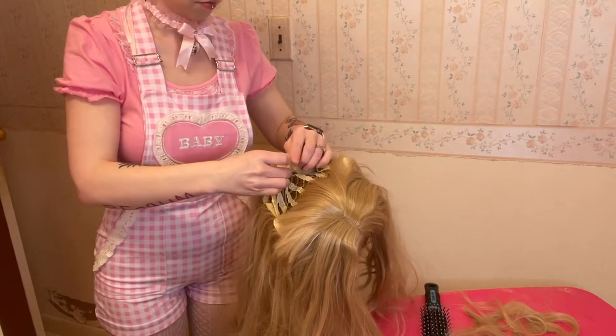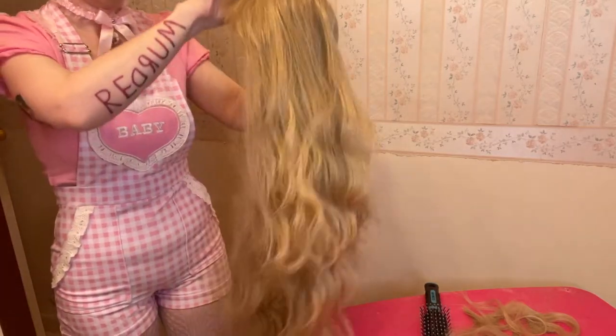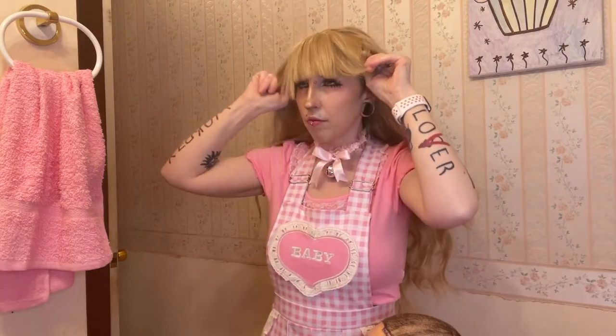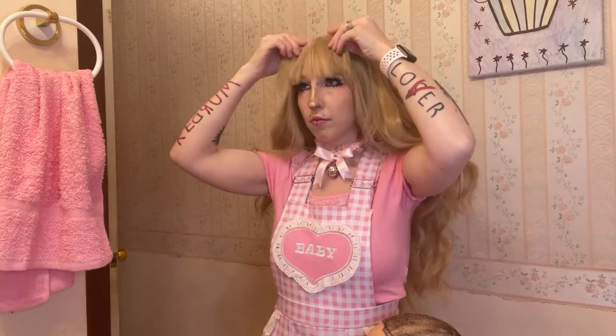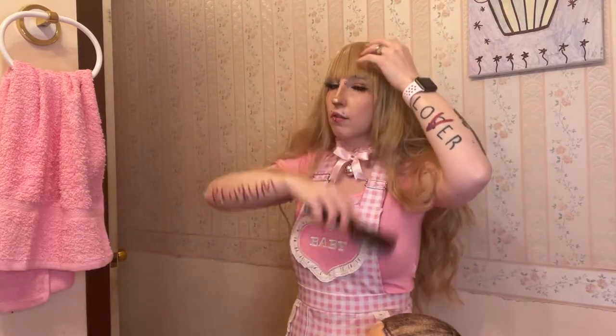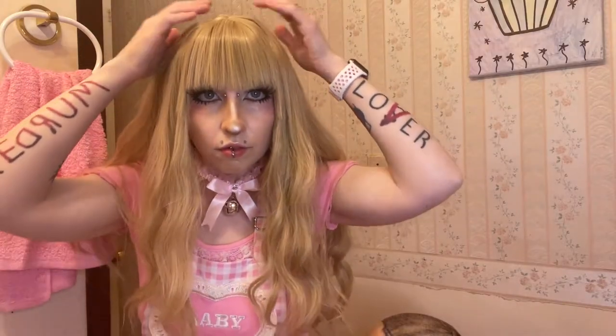Once I'm mostly happy with the bangs, I'm going to pop it off the mannequin head, adjust the straps to fit my head, and throw it on to see where we're at. Sometimes I have to adjust the bangs once it's on my head — the mannequin's not the same size as me — and I want to make sure the bangs fall exactly where I need them. I did a really good job this time. This is actually fairly close to what my hair used to be before I started cutting and dyeing it.